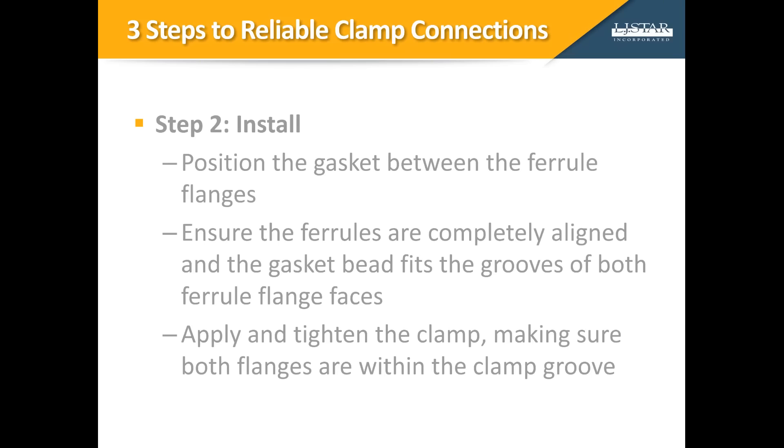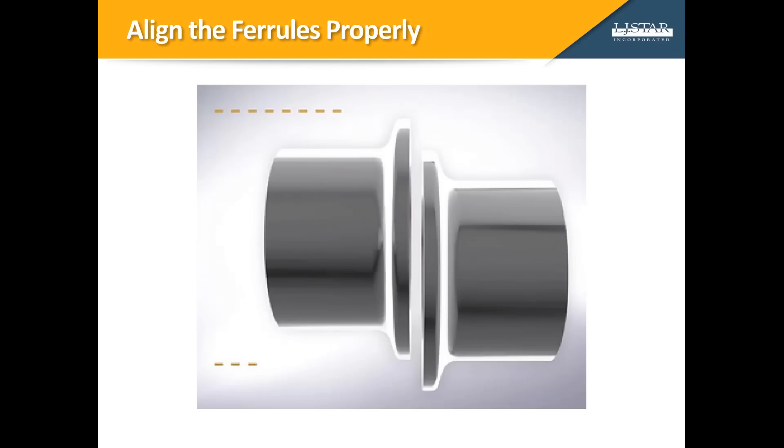Step 2 is installation. Position the gasket between the ferrule flanges. Align the bead of the gasket with the grooves of both ferrule flange faces. Mate the faces together and then apply the clamp. Make sure both flanges are within the clamp groove. When the clamp is tightened, it squeezes on the flanges, pulling the ferrules toward each other, creating a proper seal. The clamp connection should perfectly align the two ferrules, providing a uniform level of pressure to the gasket. Align the ferrules properly before attempting to apply the clamp. Pipe hangers or supports should be properly adjusted for alignment. The clamp must never be used to pull pipes and components into alignment.